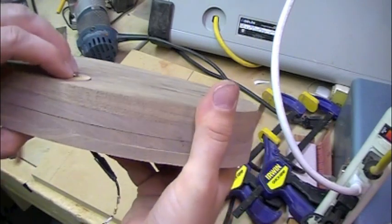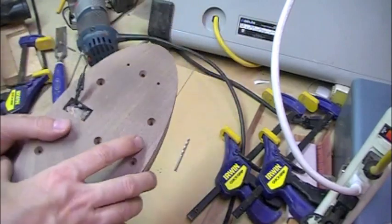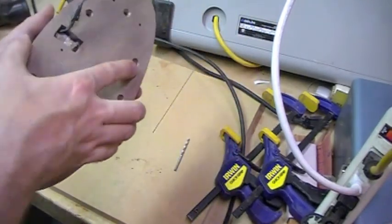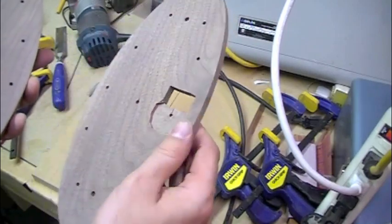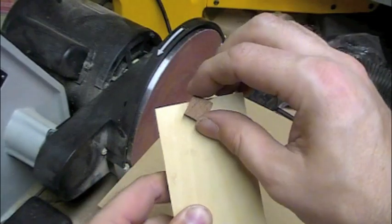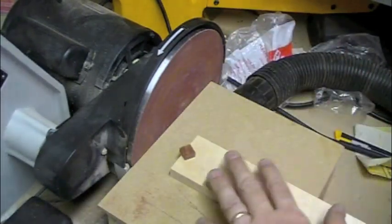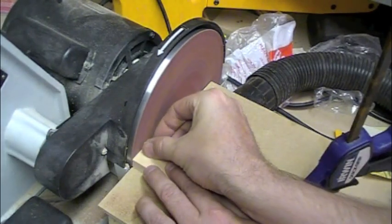After putting my electromagnet in, I noticed it wasn't flush. So I got my little router out and routed out the bottom plate so that it would recess and drop, making the electromagnet nice and flush. I'm also making some buttons out of Bubinga - this stuff I found recently. It's really cool with very nice patterns in it, and it should complement the clock really well.